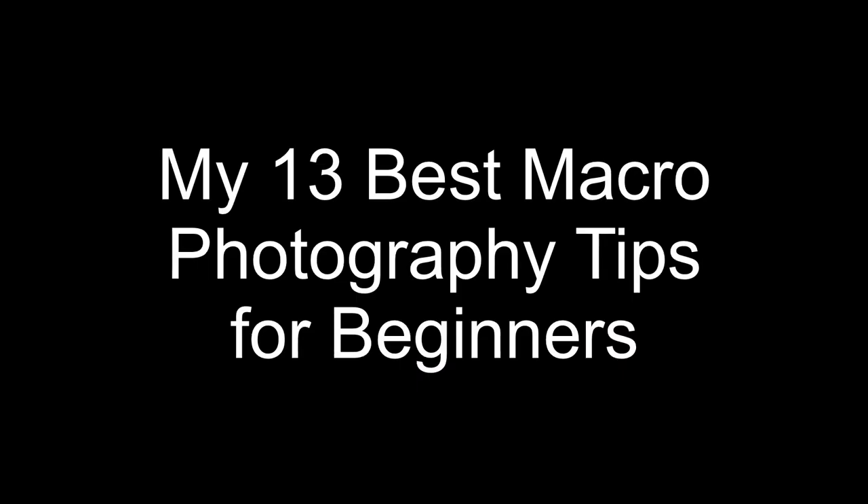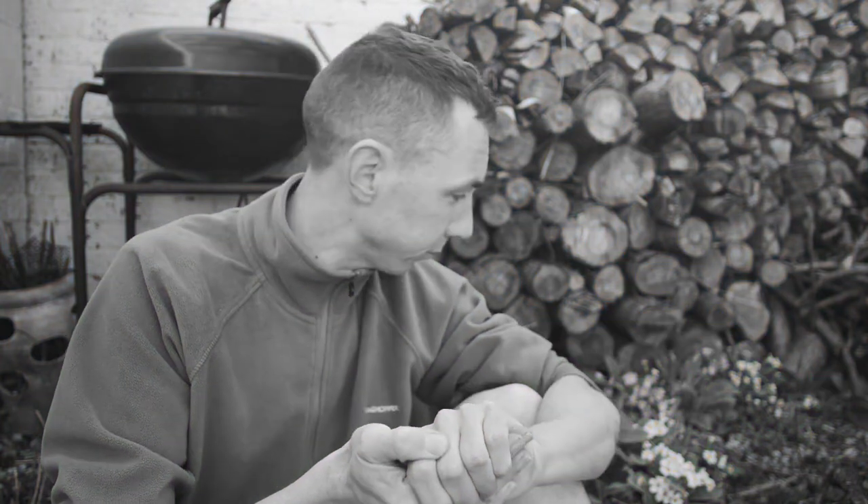Hello, Matt's here again. In this video I'll teach you my 13 best tips for macro photography. Even though most of what I put on social media is portraiture, before I discovered portraits, my main genre of photography for many years was macro.